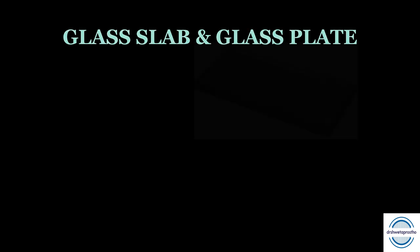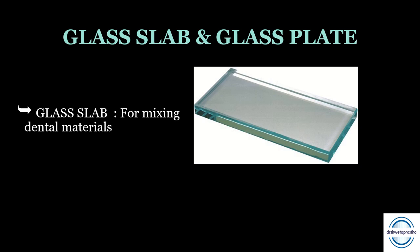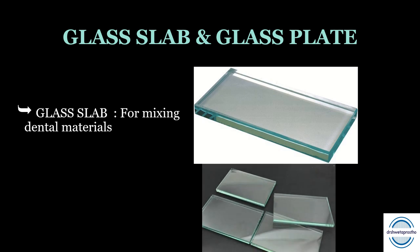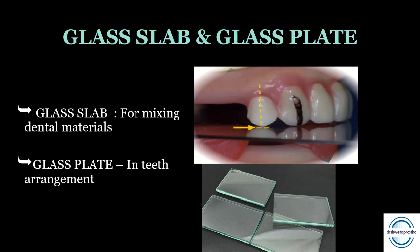The glass slab is rectangular in shape, thick, and around six by three inches. It is mainly used for mixing dental materials in the dental materials lab. In the prosthetic lab, we require a glass plate, which is squarish — about three by three inches. It is used during teeth arrangement to observe the relation of the teeth with the glass plate.